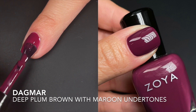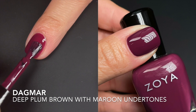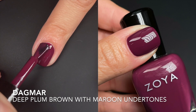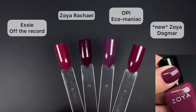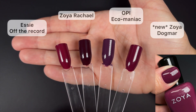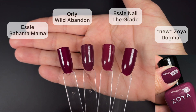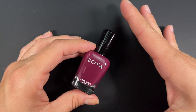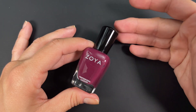Next we have Dagmar, described by Zoya as a deep plum brown with maroon undertones. Although Zoya is usually very on point with descriptions, I think they missed the mark here — there is nothing brown about this, nothing. It's giving me Bahama Mama vibes. There is a dustiness to the color, but it's not brown at all. The word 'brown' seems like a leftover typo in the description. That said, it's very good — opaque, even, and beautiful in two coats, no complaints.